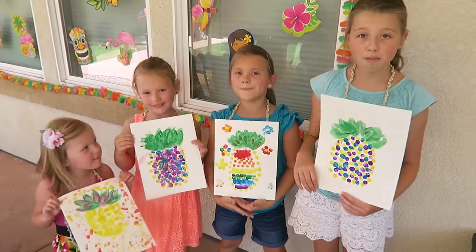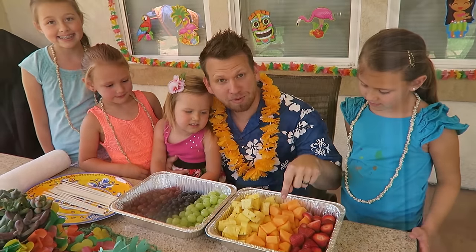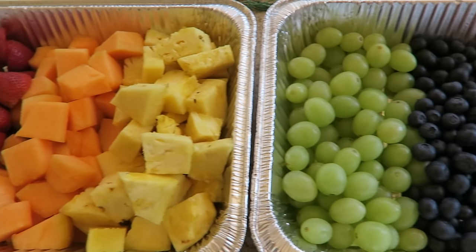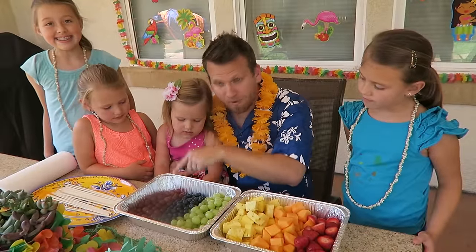Awesome! Now we're going to make some tropical rainbow fruit kabobs. We're going to need some fresh strawberries, some cantaloupe, some pineapple, some green grapes, blueberries, and red grapes. And now we need some skewers, a plate to put them on, and some paper towels for sticky fingers.